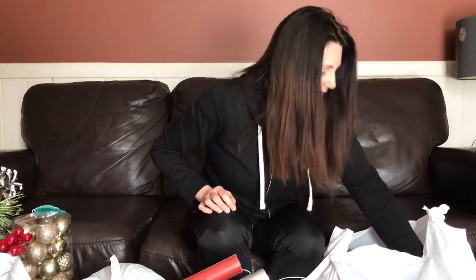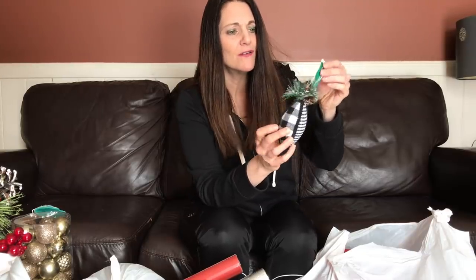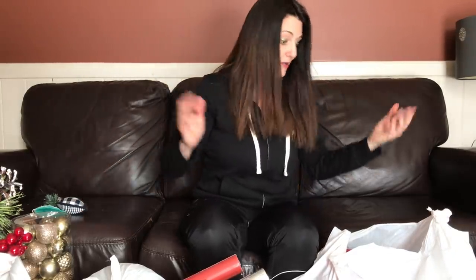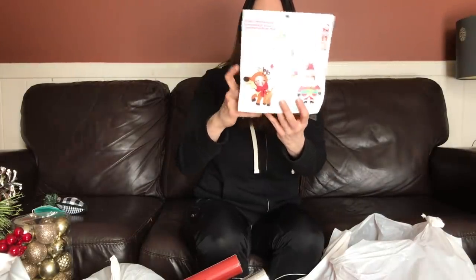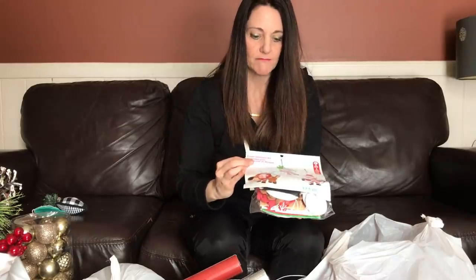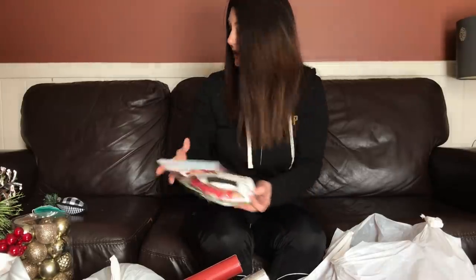There's another ornament in here that's really very pretty — it's like a material ornament, also $10. Super cute — these would be terrific to have as a gift topper, which is what I'm going to use them for. A foam ornament kit makes 12, regular $8, and it's to make ornaments that you can put little pictures in — a cute little kids craft.